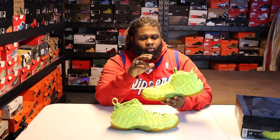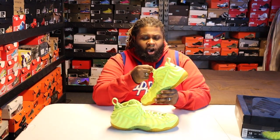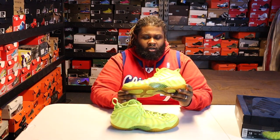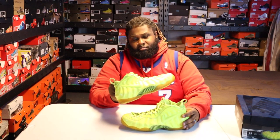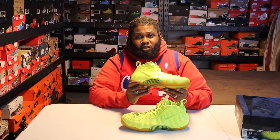I always like Foams. These run true to size, but casually I would go up half a size if you don't plan on balling in these. The whole point of Foamposites is that they're supposed to mold to your feet over time with the heat of your foot inside the sneaker, so over time it would be more of a custom fit. They're still pretty comfortable. It's a very durable sneaker — the go-to sneaker for people in New York and the DMV area.